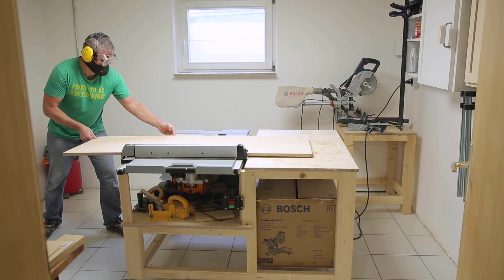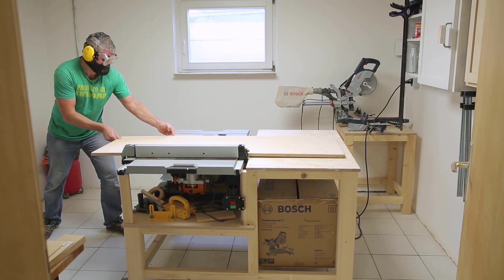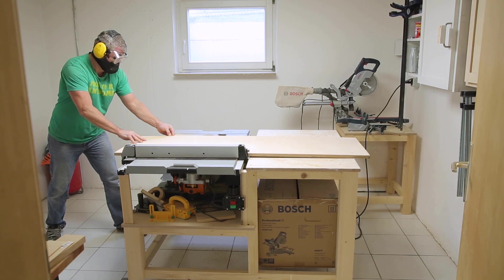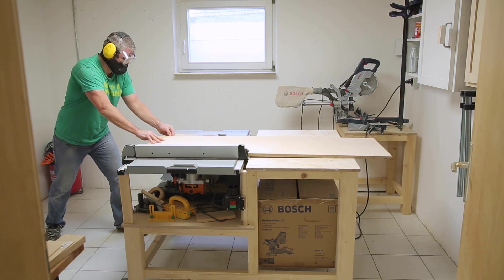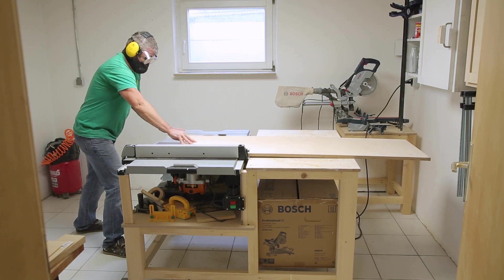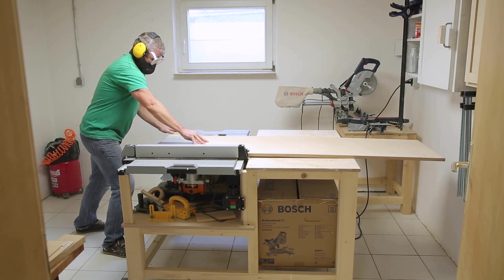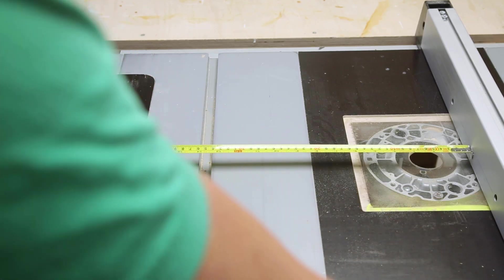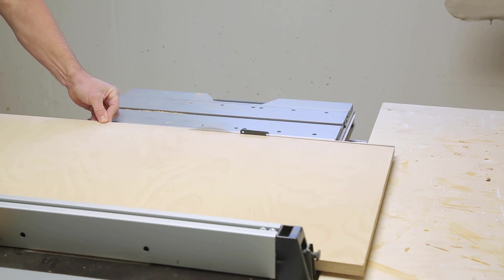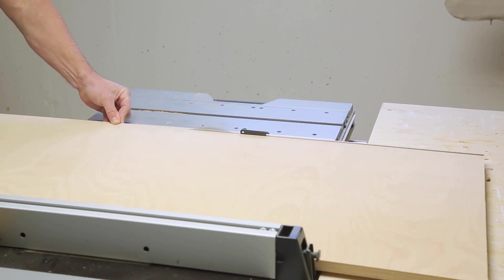The factory edge on your plywood is going to be nice and straight but it's likely going to be pretty banged up. Use that edge against the fence to trim the opposite edge so it's clean and straight. Then set the fence to width — in this case 50 centimeters. Then flip the piece around so your new edge is against the fence and cut to size.